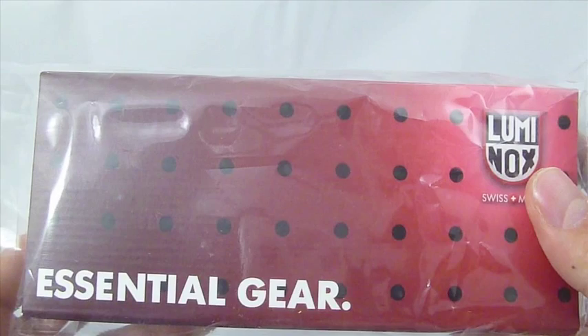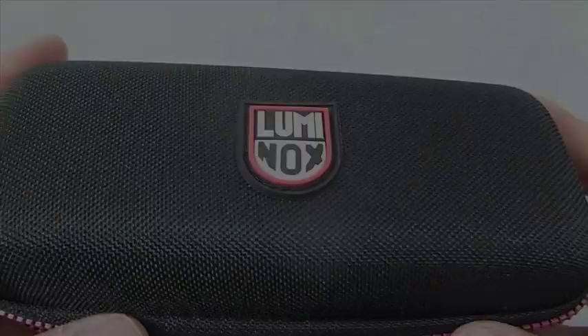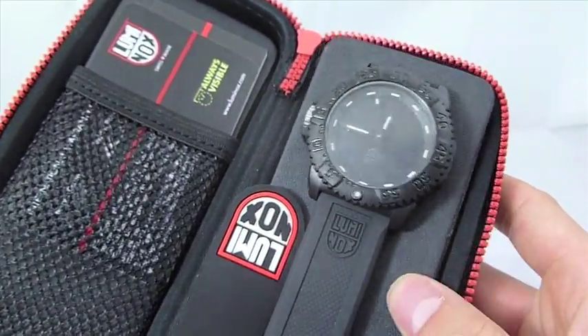It features a 44mm polymer case with a resin strap. It has a stainless steel case back, and the watch is water resistant to 200 meters. It comes with a Luminox 2-year warranty.